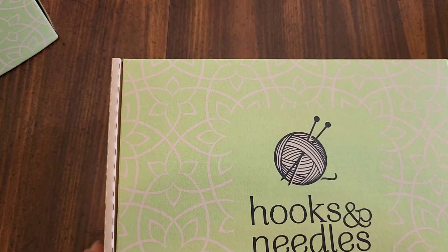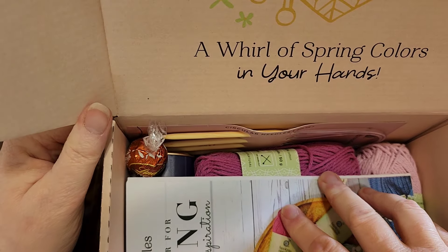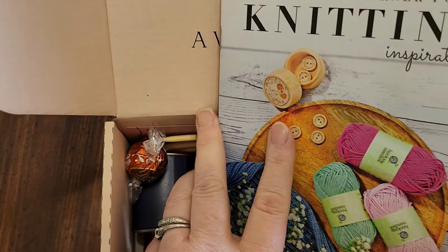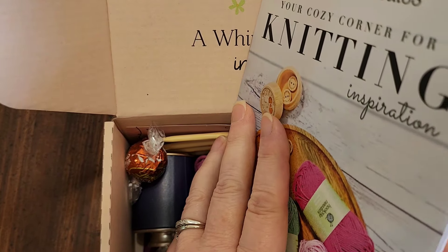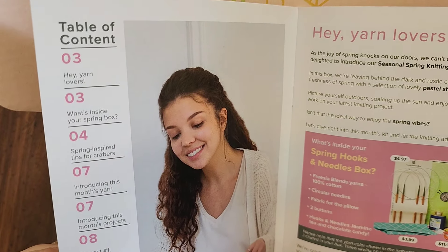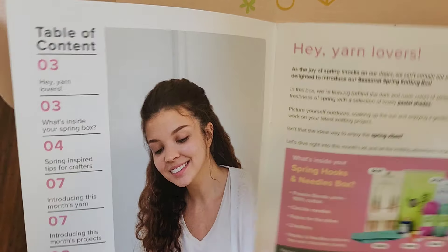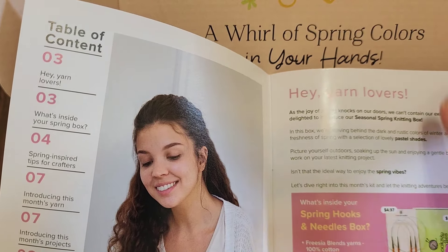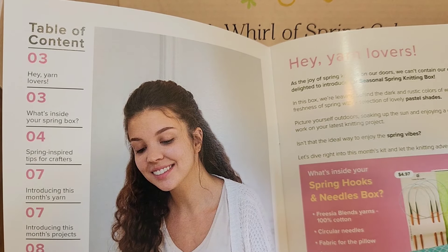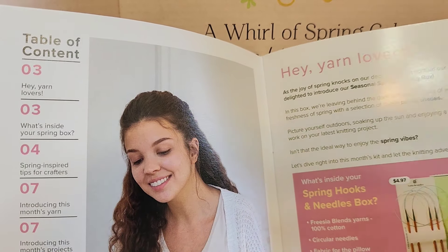Let's open it up and see what we get. The top of the box says 'A whirl of spring colors in your hands,' and you get this nice little booklet — more like a magazine than just a book. The magazine shows the table of contents and tells you the value of everything in the kit: $33.97 plus shipping. This is the seasonal spring knitting box, not the monthly box.